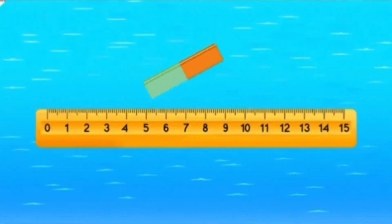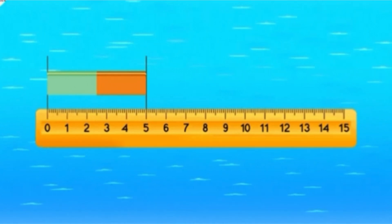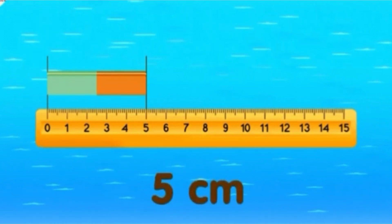Firstly, line up the eraser with the ruler. Then, align one end of the eraser with the zero mark on the ruler. Pay attention to the other end of the eraser to get the result. The eraser is 5 centimeters long.